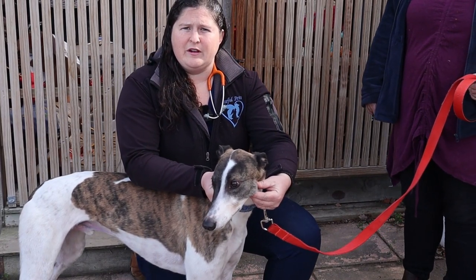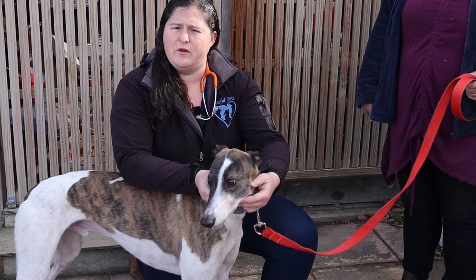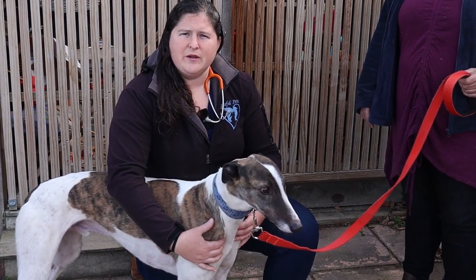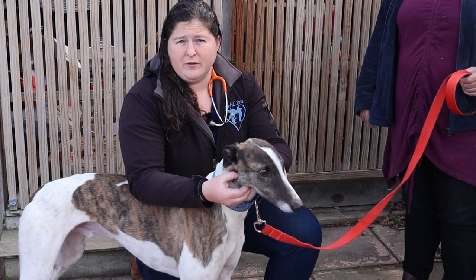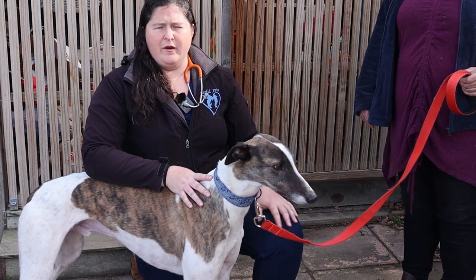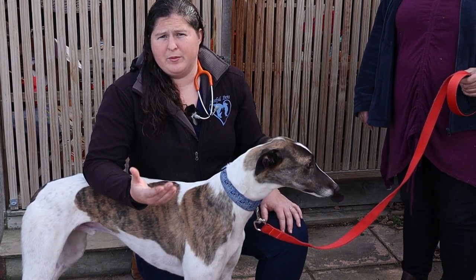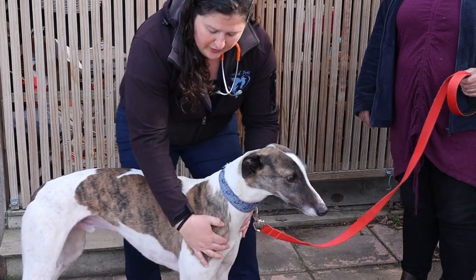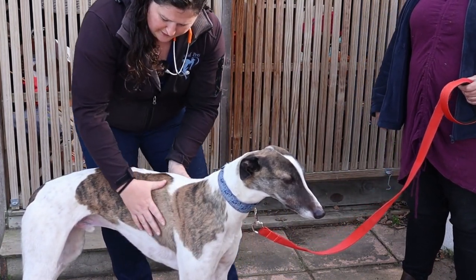While I'm up here I also tend to feel their lymph nodes. There are a few easy-to-feel lymph nodes we can assess. Under here are your submandibular lymph nodes — if they're really enlarged, that's a sign of either infection or potentially cancer. I then work my way down the dog's body, feeling for lymph nodes as I go.